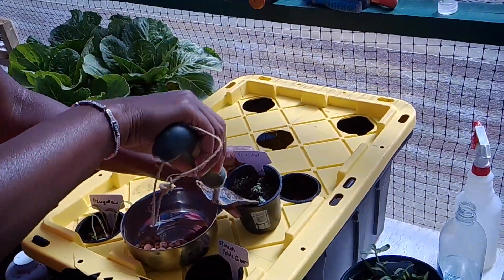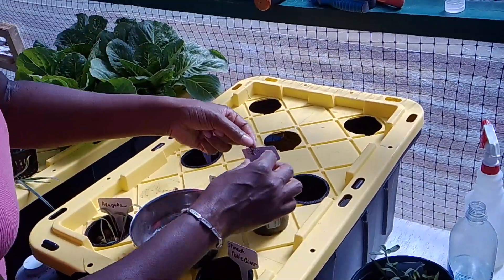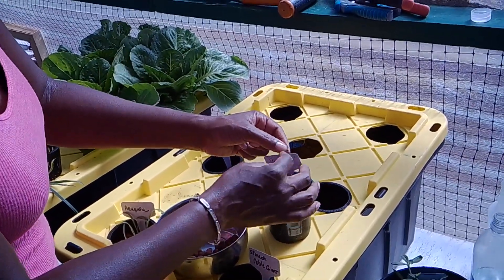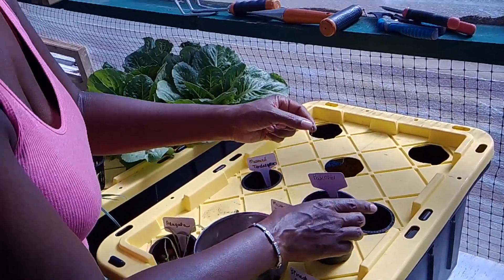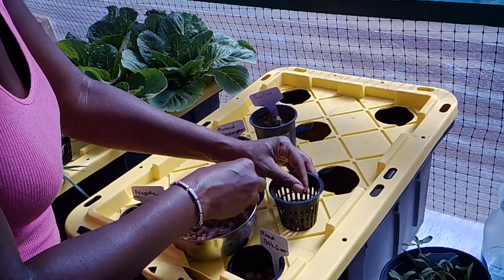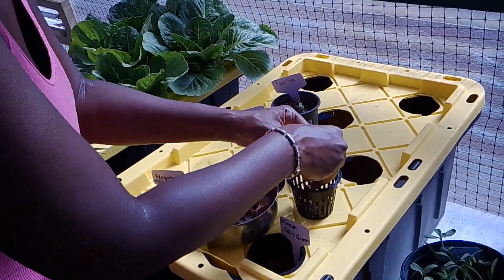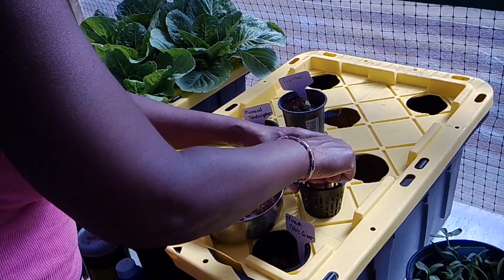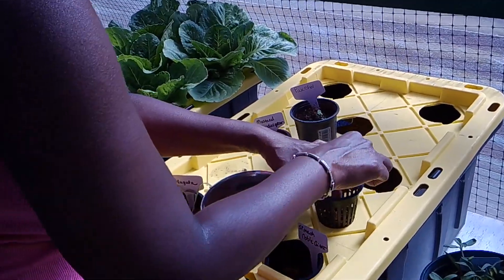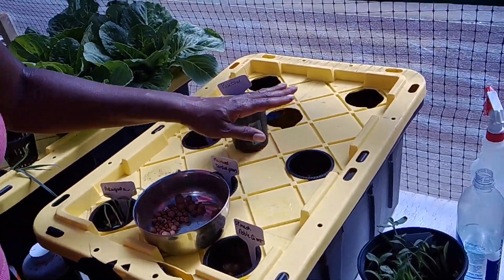Take your seedlings — I have some bok choy — and be very gentle because they are very delicate. If you started your seedlings in soil, just wipe a little bit of the soil off. If there's some soil on there it's okay, don't stress it. Then stand your seedling up in the cup.